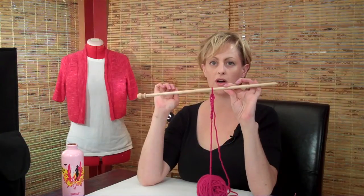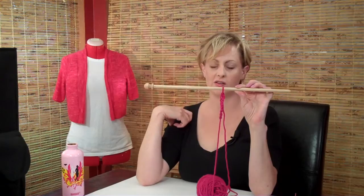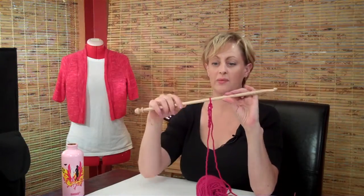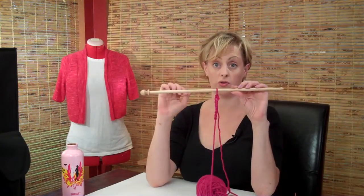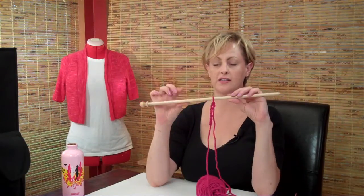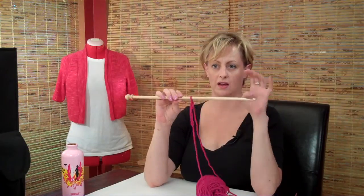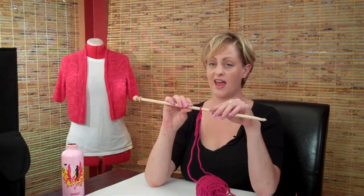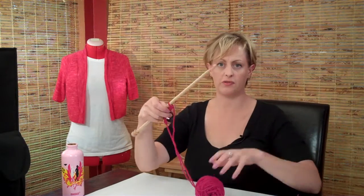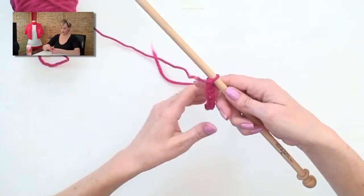To do Tunisian crochet, you'll need a super long crochet hook with a stopper on the end. You might have seen these in craft stores and wondered what they're for. I'm using a really especially huge one here. They're usually about this long, and sometimes they have a soft cord on the end. This one is size N, which is pretty big. Even if you've never crocheted before, this is really pretty easy.